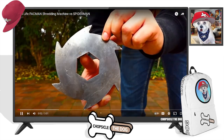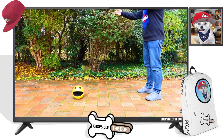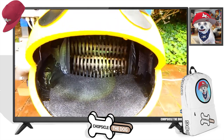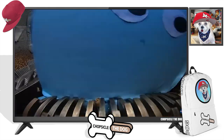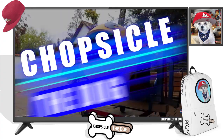Hey guys, we haven't done a shredder video in a while, but this is the Pac-Man shredding machine versus Spider-Man. Look at the shredder teeth. I love this machine they built. It looks so much like Pac-Man. And he loves to chomp chomp. Oh, he's chomping — the ghost, the light blue ghost.